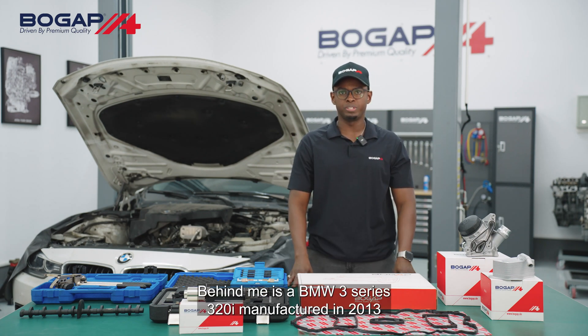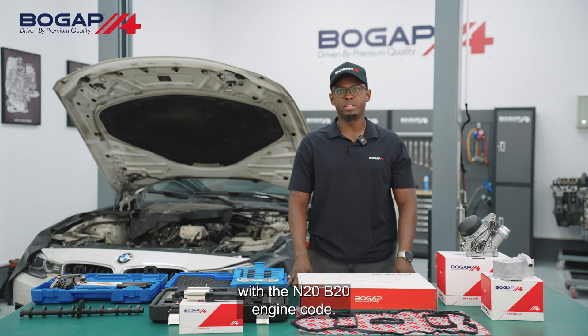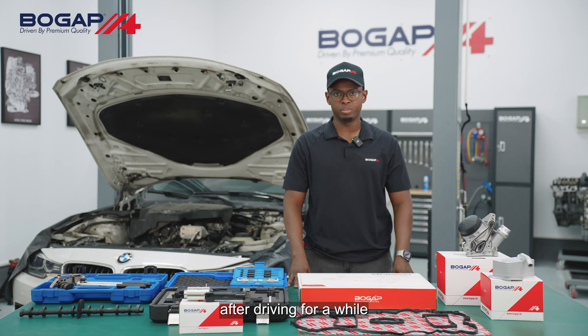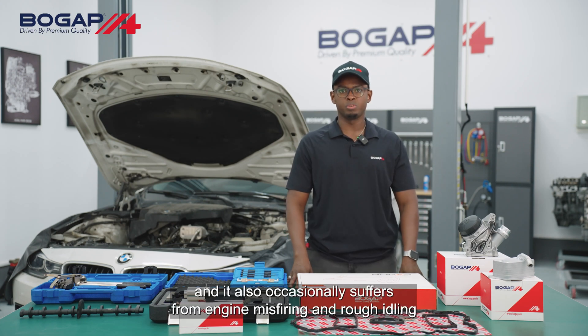Behind me is a BMW 3 Series 320i manufactured in 2013 with the N20 B20 engine code. The engine on this car has obvious abnormal noise after driving for a while, and it also occasionally suffers from engine misfiring and rough idling.